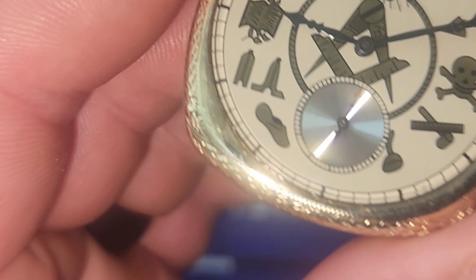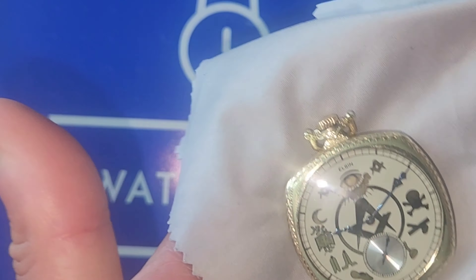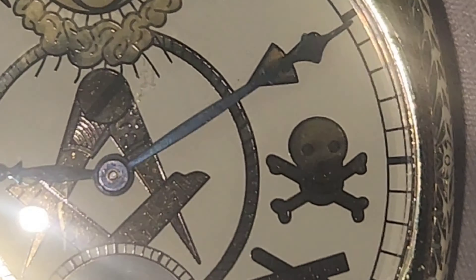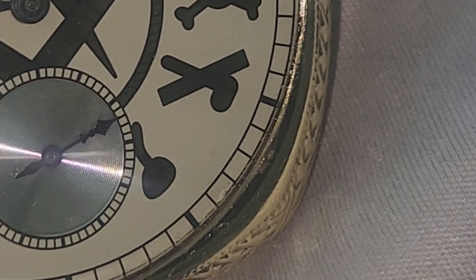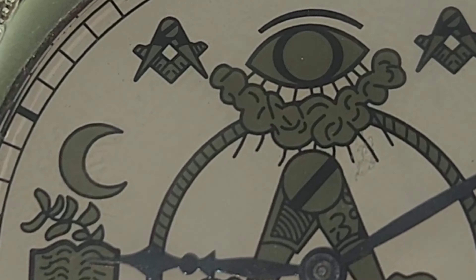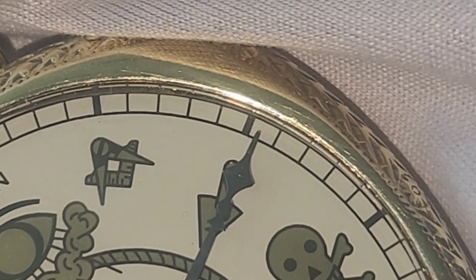Look at her go! I love how they put the sub-second at the six o'clock — it's pretty much like a silver detail. Let's see, I'm gonna zoom in. Check out all that beautiful craftsmanship — that is freaking insane.